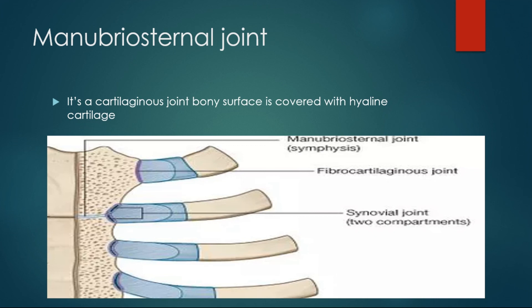That's all about the manubrosternal joint. The next joint we will see is the xiphisternal joint. Till then, don't miss it!